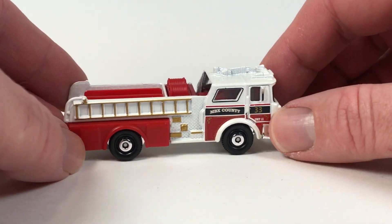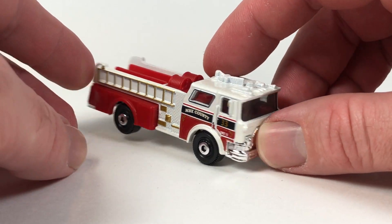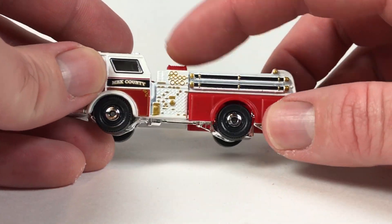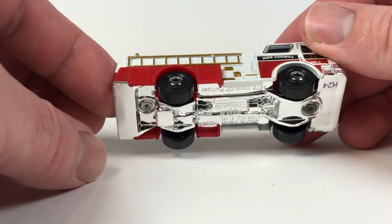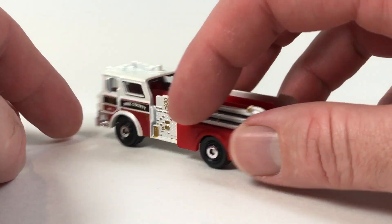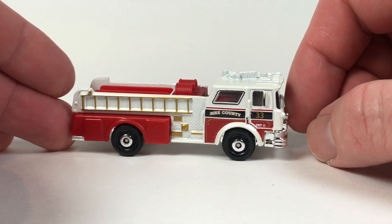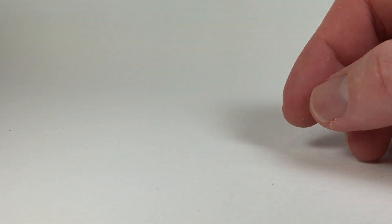It looks okay. For people that collect fire truck die-cast, all the white you see here is metal, the red is plastic, and the base is chrome plastic, which makes up the bumper and grill area. All in all it's pretty detailed — the sides are where all the detail is, and it works on this little fire truck.